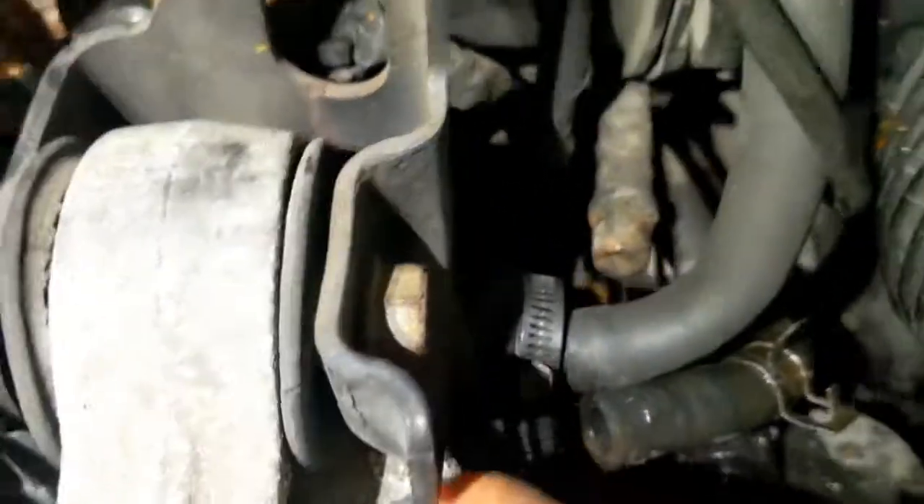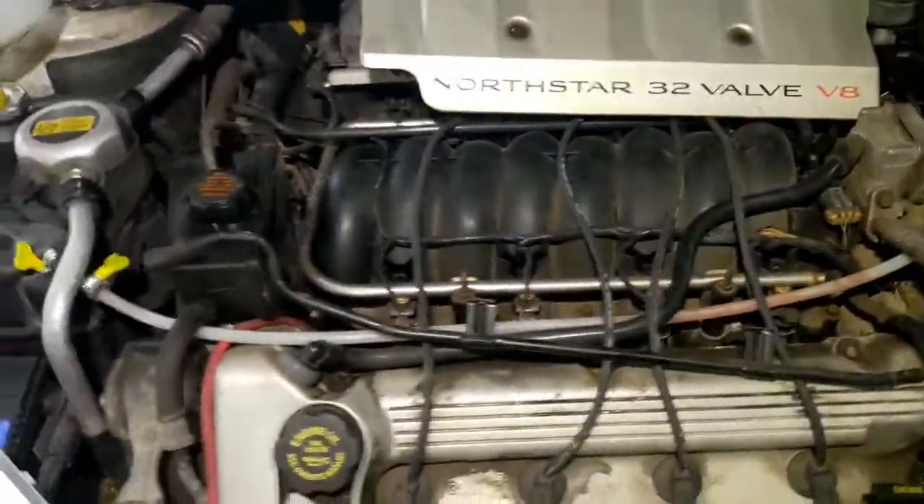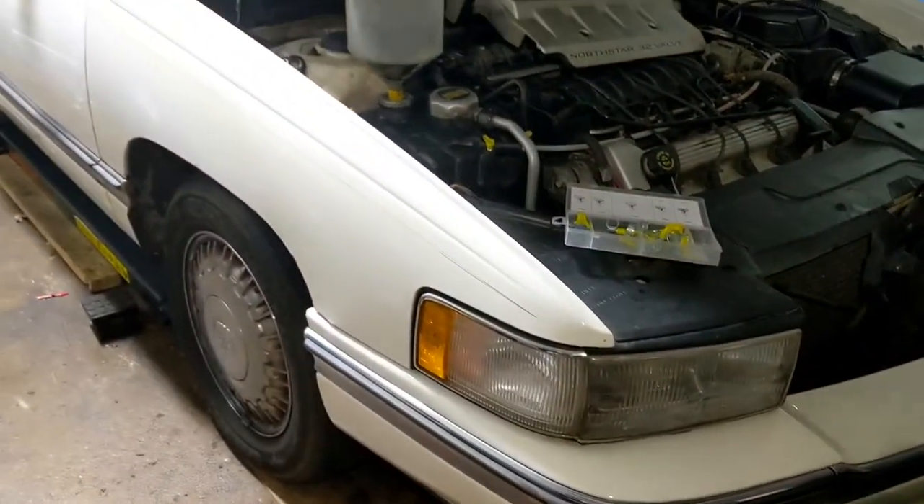Right on top of the upper hose right here. So there you go. Hope you can fix your own Cadillac. This is a '96 Cadillac DeVille Northstar.